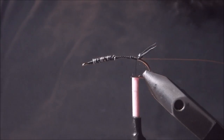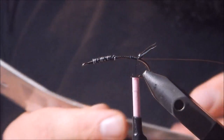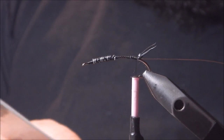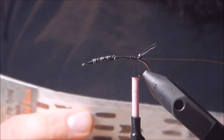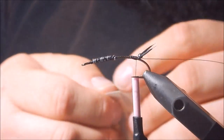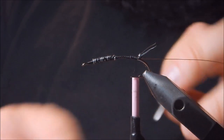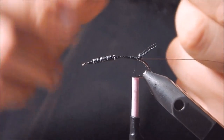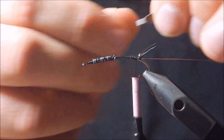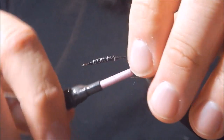Next we're going to tie in the back — this is the wing button back, you could call them stickers or decals. We're going to pull off a tail and it's got a tab on the back, so we're going to flip it around and tie that in at the center of the hook as well.